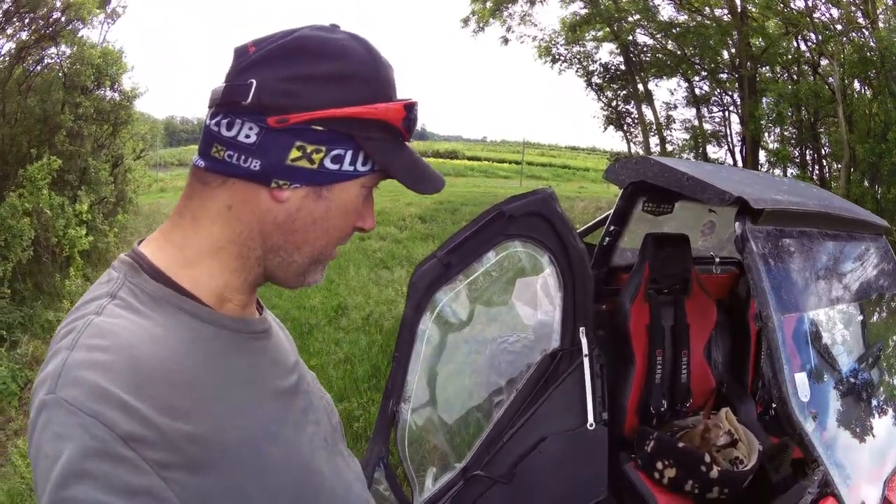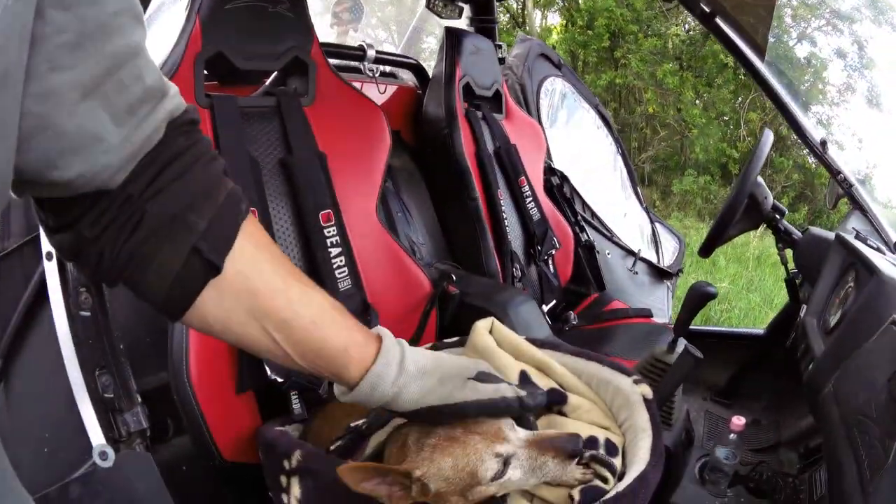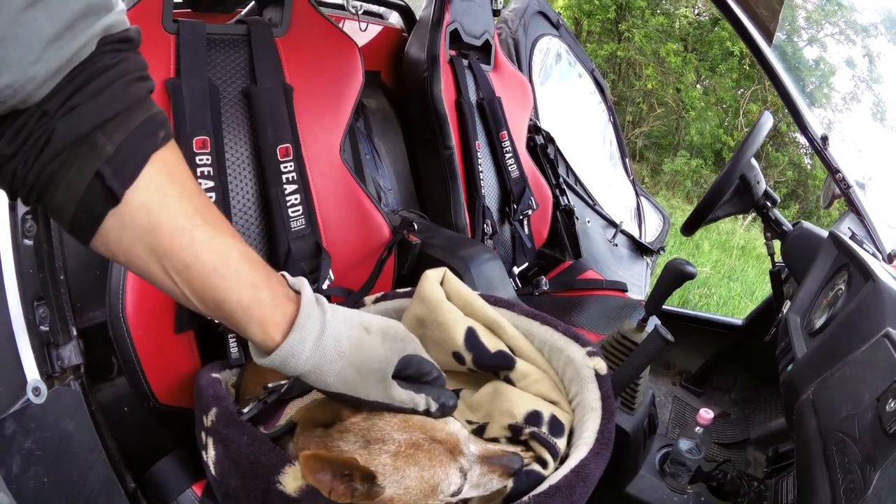To avoid that, we're gonna have the dog seat belt. So we gotta go on.